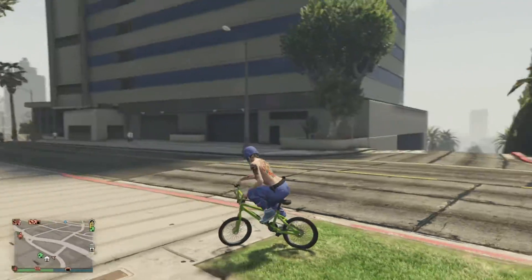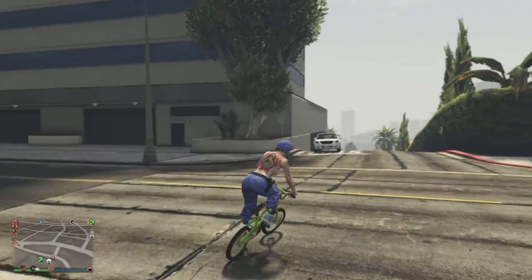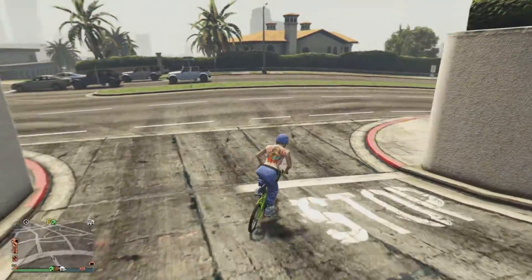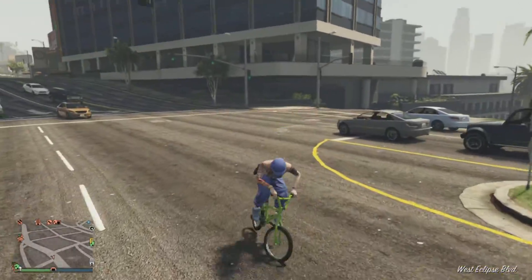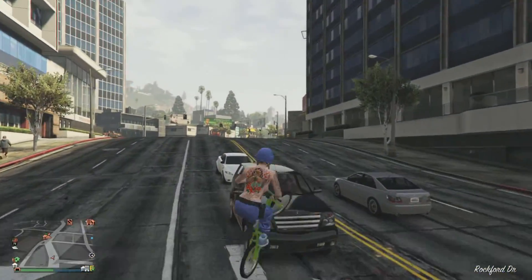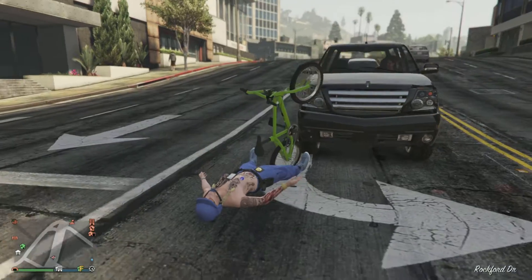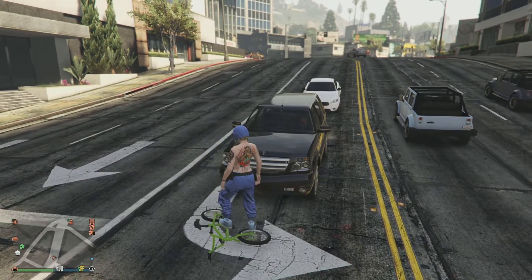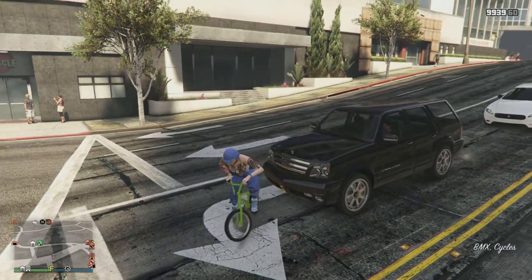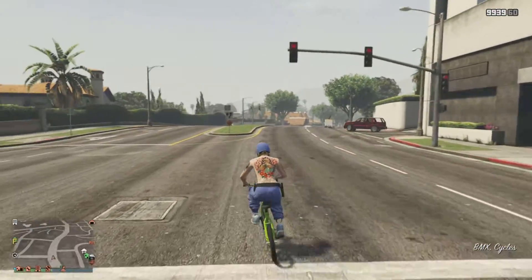Usually you can only find colored BMXs just hanging around in story mode, but yeah — there you have it. You guys have a different colored BMX, probably unique compared to everybody else. If you have any questions feel free to ask them in the comments and I'll try to help you out. Have a wonderful day, be sure to wash your hands and be nice to each other.